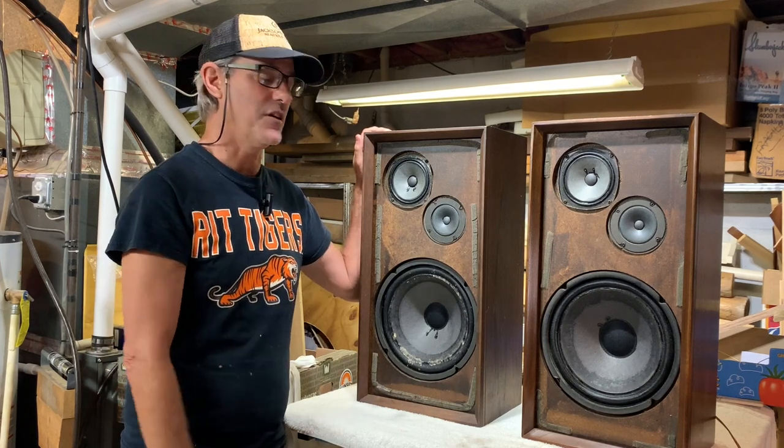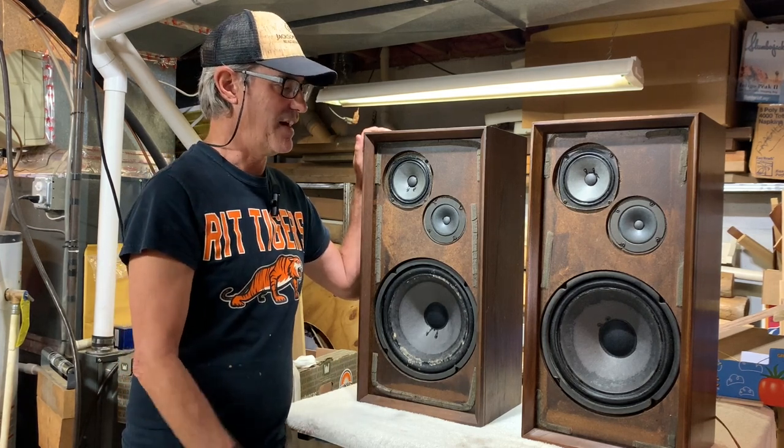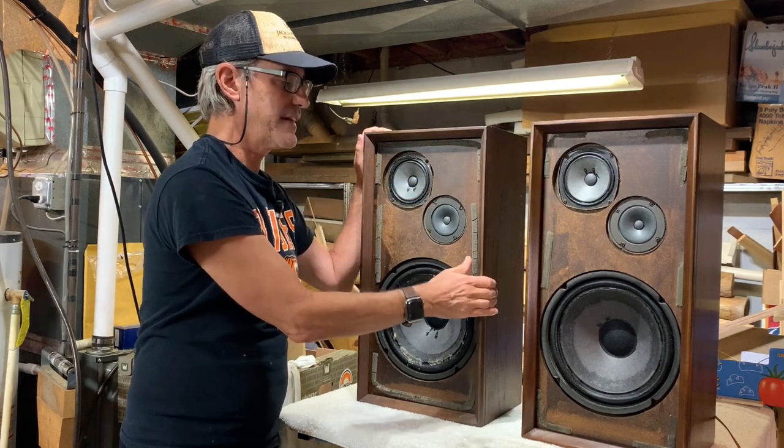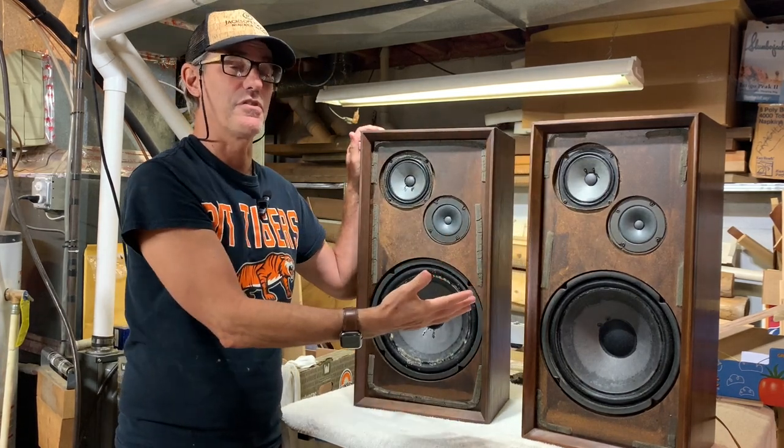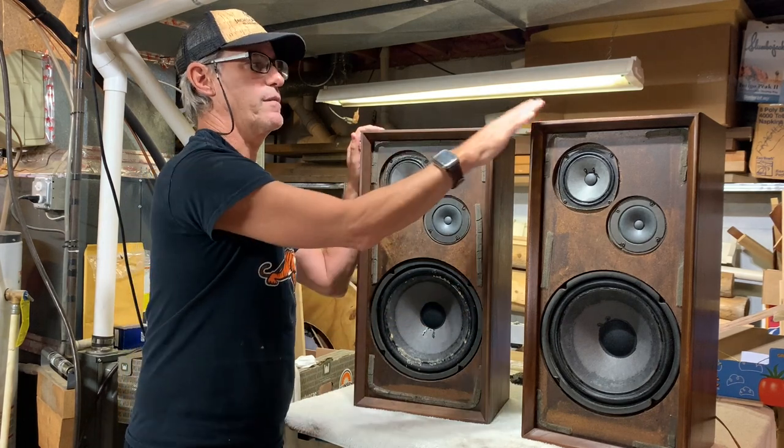These boxes did need some cosmetic work, and I want to show you what we do, how we do it, and how easy it really is. This is a great example of turning something that doesn't look so hot — probably neglected for 50 years — into something gorgeous. I've already done one, so we have a nice ability to compare what it looked like versus what it looks like now.